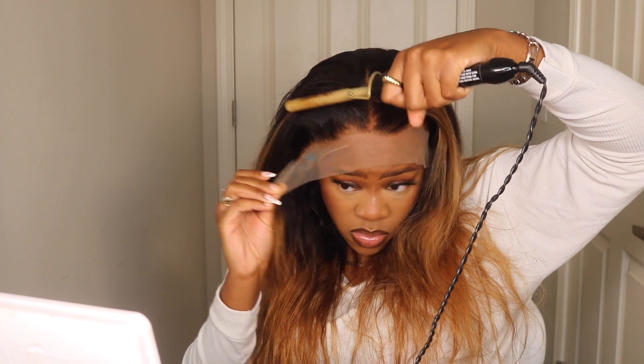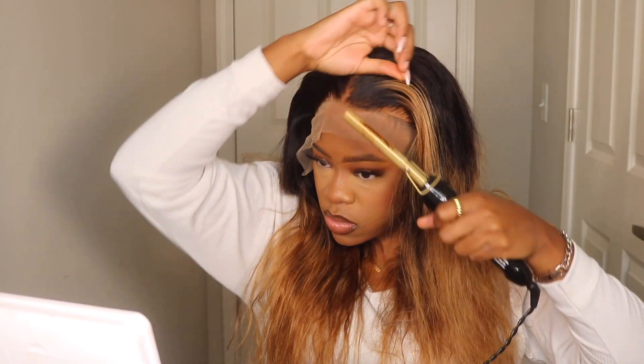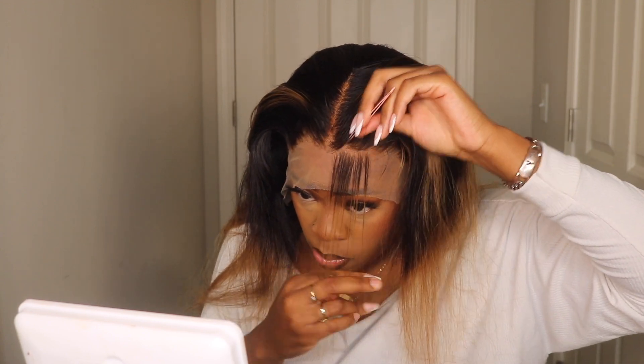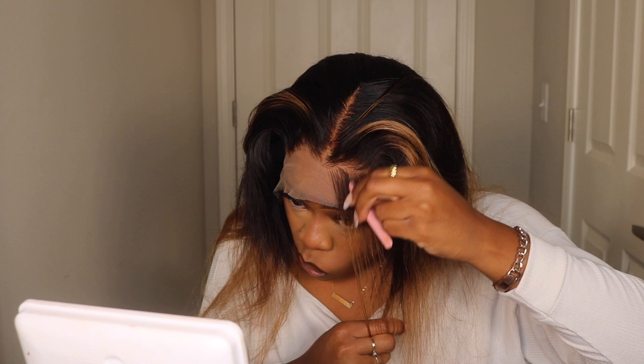When I was putting the wig on and getting it pre-installed, I could tell it needed a little bit of plucking. So I did pluck the frontal just a tad in each area where it felt a little thick. Since I wasn't going to add any baby hairs today, I didn't go too into detail with the plucking — I just tried to thin it out a bit.